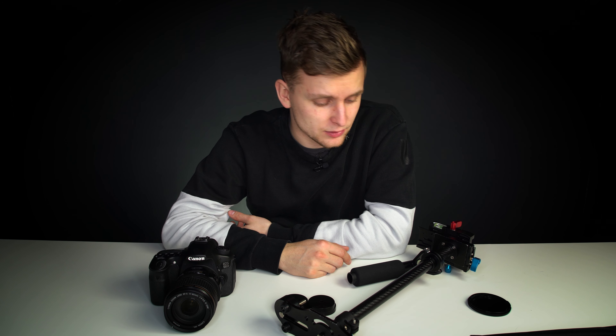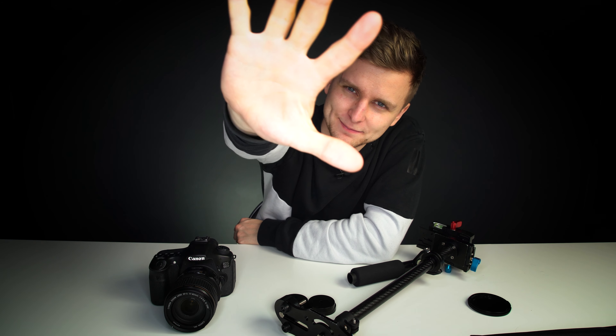Thank you so much for watching this episode of Tech Notice. This was the Yelangu S60T Glidecam — you can find the links in the description. If you enjoyed this, give it a thumbs up and leave a comment if you have any questions or suggestions. Also, if you haven't subscribed yet, why not subscribe? When we reach 100 subscribers, we'll do a giveaway — there's a video on our channel about it. There are more videos on the channel too. Thank you very much for watching. See you in the next one!